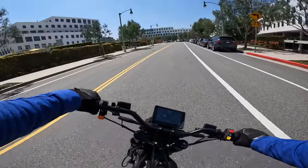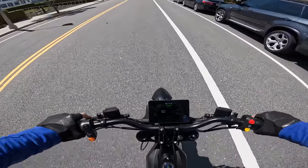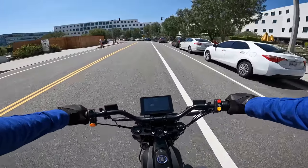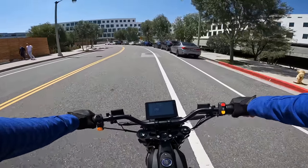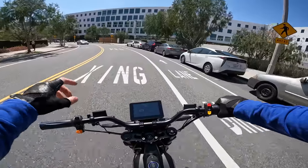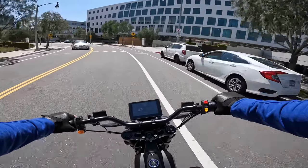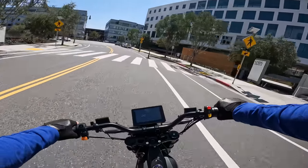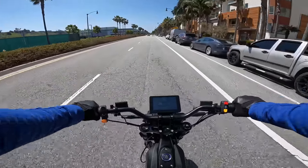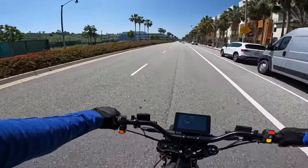Let's give it a little bit of juice here, see if we can pop the front end up. Oh yeah! So this thing has a way longer wheelbase than the Lightby and I think that's going to help me do wheelies in the long term. I don't know if I'm going to be riding wheelies today but we'll see. It's like a power wheelie — I'm not like popping it good enough.